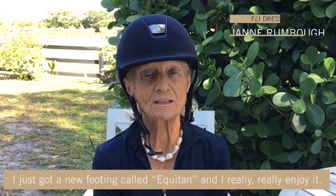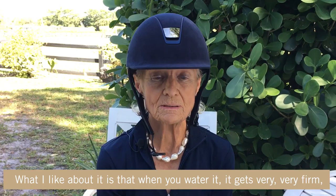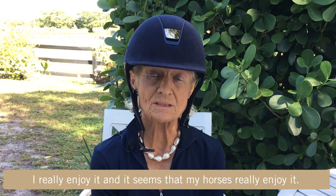I just got a new footing called Equitan and I really enjoy it. What I like about it is that when you water it, it gets very, very firm, but at the same time the horses can slide in it — they don't get stuck in it and they don't hurt their shoulders. I really enjoy it and it seems that my horses really enjoy it.